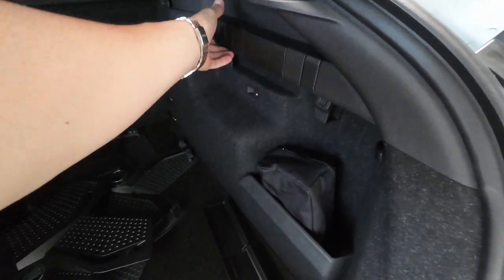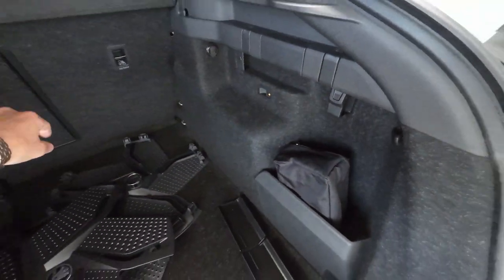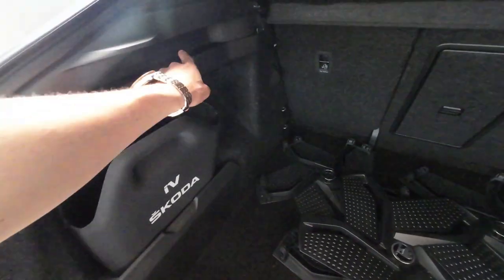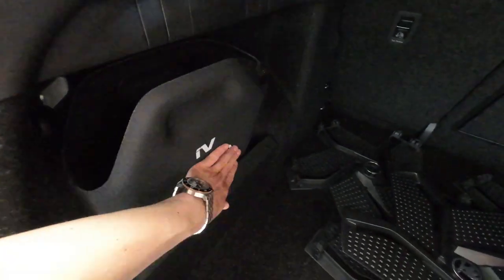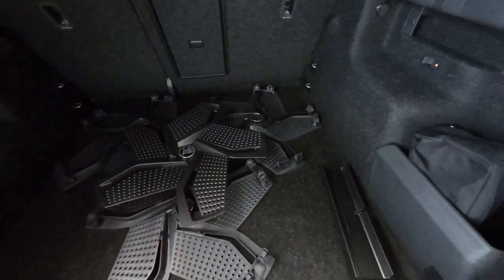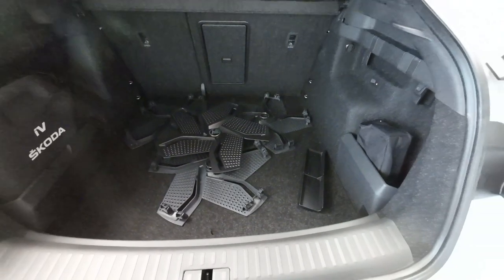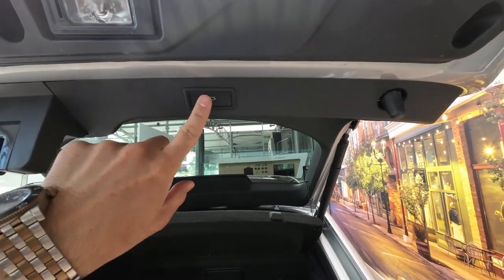Let's talk about the useful features in the boot. You have two shopping bag hooks on the passenger side, a 12-volt socket, easily reclining rear seats, and extra storage on the far right side. On the driver's side there are also two retractable shopping bag hooks, which is very handy, and even more extra storage. There are plastic covers for the wheel arches, and underneath the textile cover there's additional storage for cables. Overall a very useful boot, and as a premium feature it has electronically opening and closing.